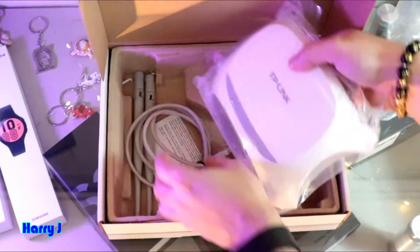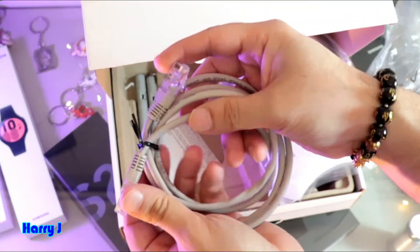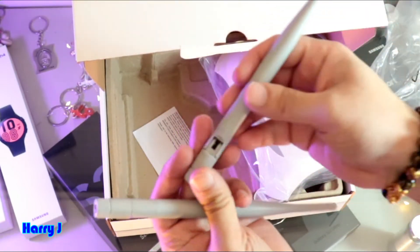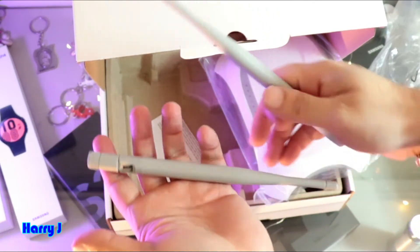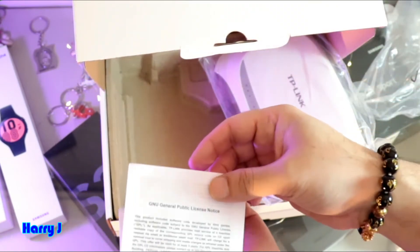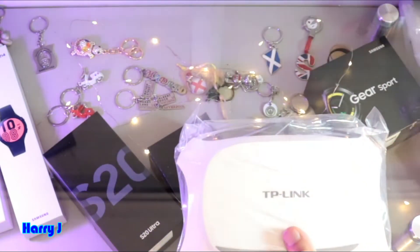At the bottom we have more things: we have a cable — this is a LAN cable, decent — and we have two antennas. They are heavy and powerful. There's also a guide, and of course the router itself. Nothing else in the box.